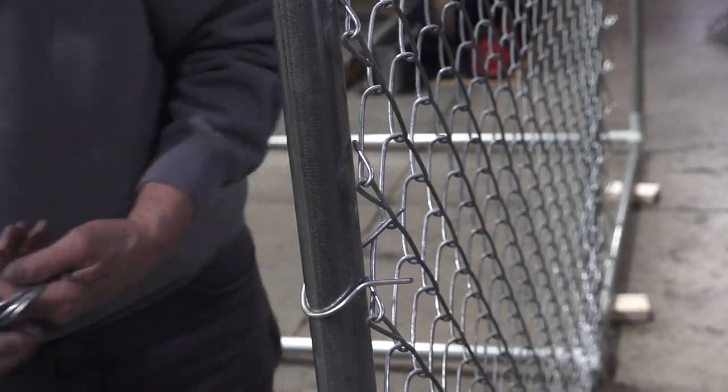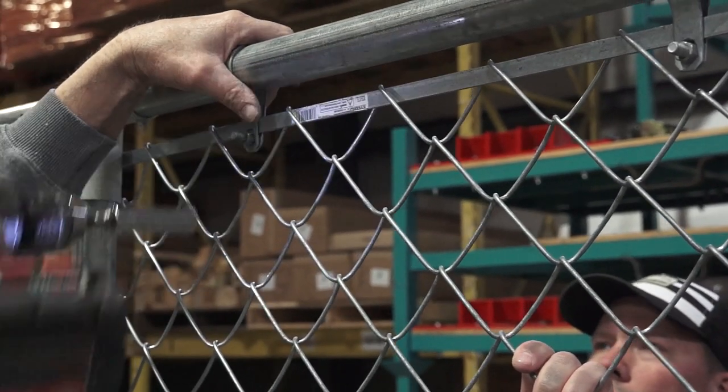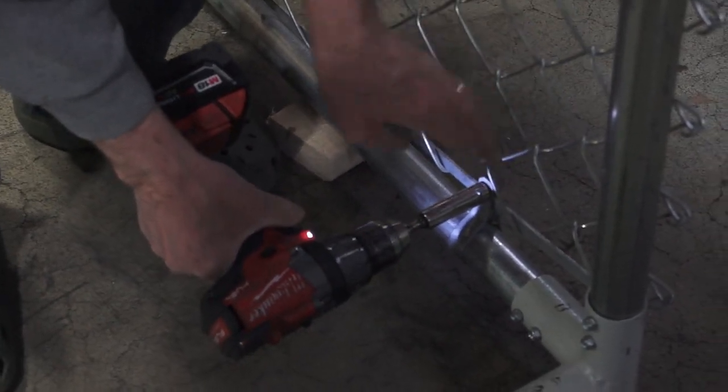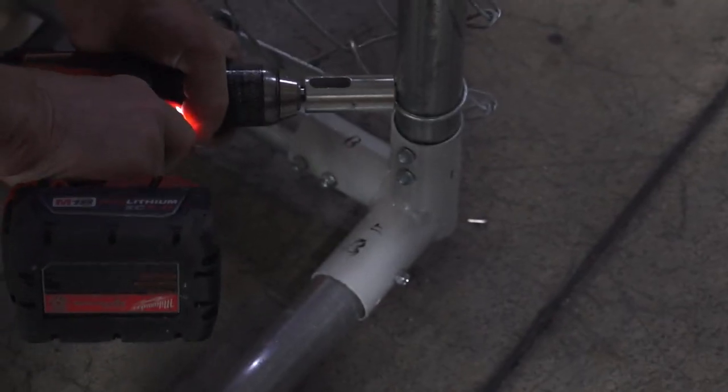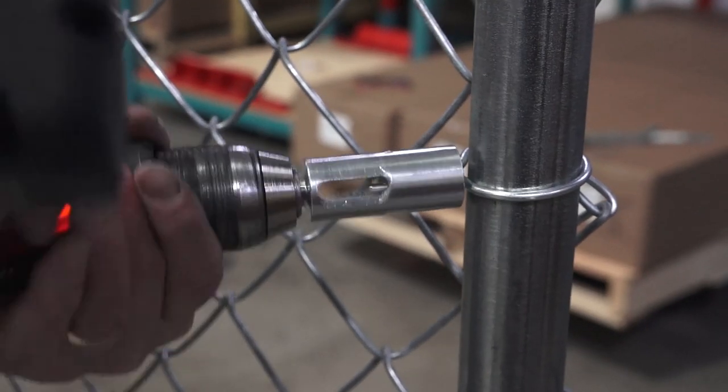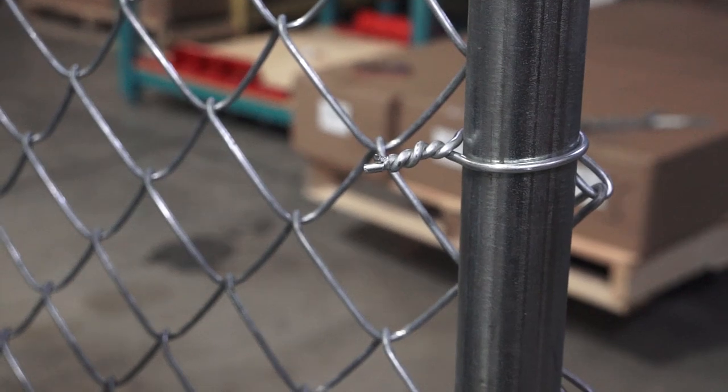With the fence centered in place, tighten all the bracket bolts. With the wire end on the inside of the goal, use the provided wire tie twisting tool to twist and secure the wire ties, then bend the twisted end toward the fence.